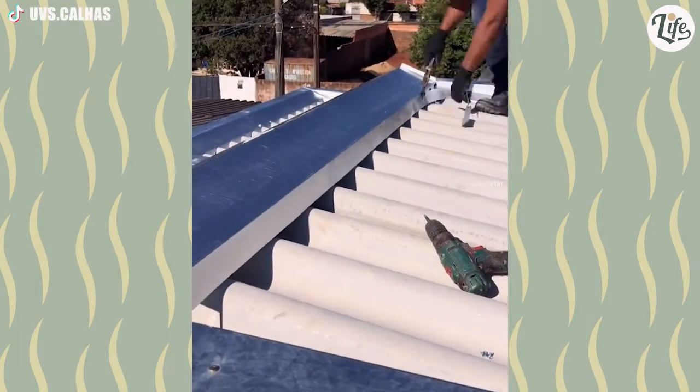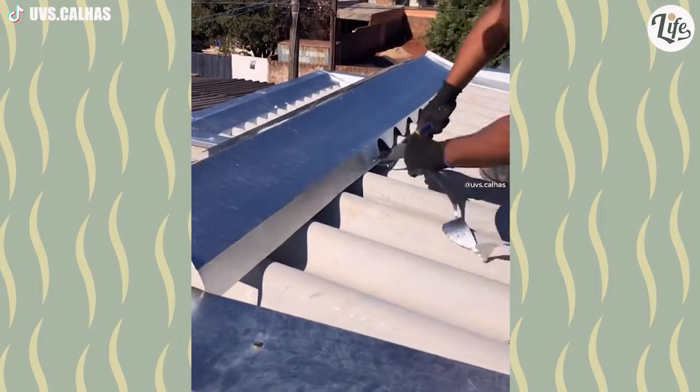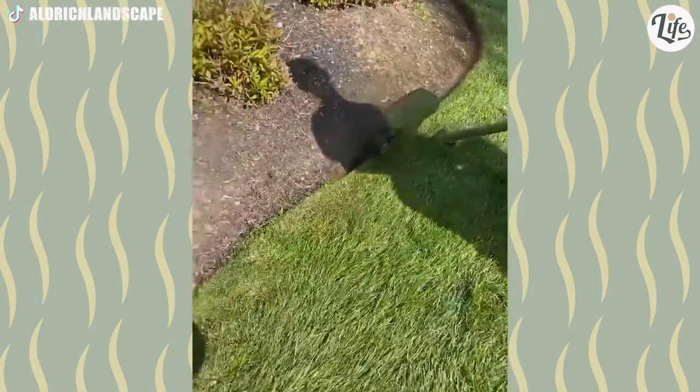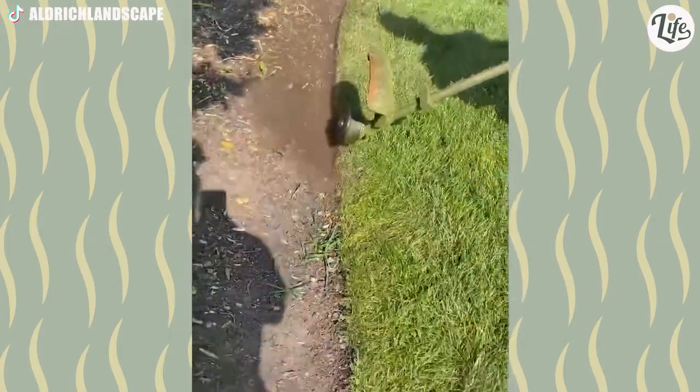What's amazing is not that he cuts the sheet metal with such ease and speed. What's amazing is that they fit perfectly with the curves of the roof. You never think about how they do it until you actually see how it's done. Very good job.